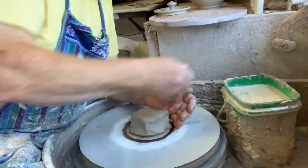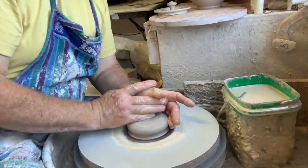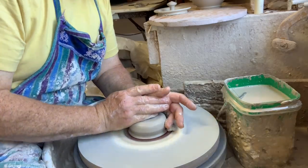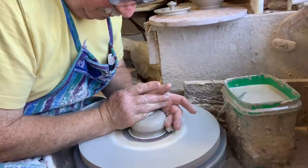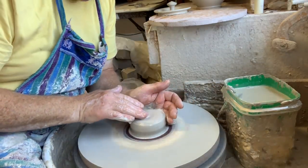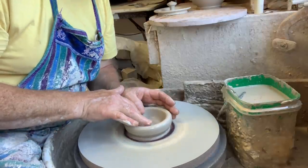Centering this clay — it's clay number 516 from Pottery Supply House in Ontario, a suburb of Toronto. So center your clay, it's a small piece basically. We're going to treat this the same but I'm going to try and make it less wide to fit the other lid.